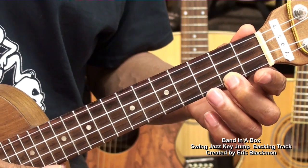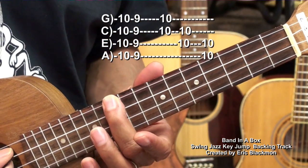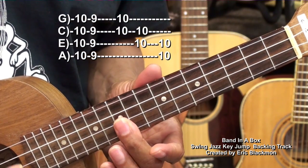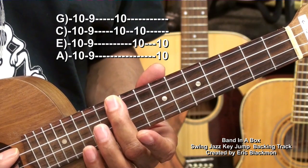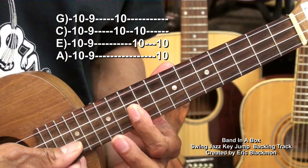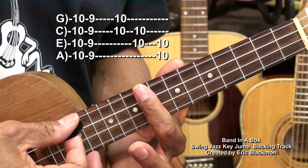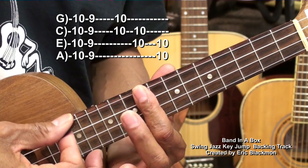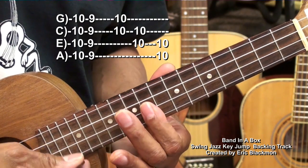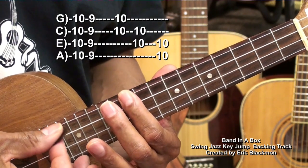Now when we go to fret 10, it's going to be tight quarters. So we'll just pop those notes like that. We can grab a couple of strings and strum them — the middle strings and the top two strings like that.